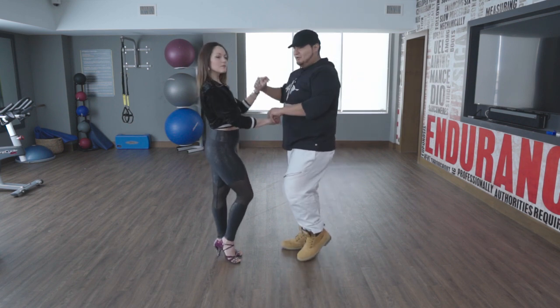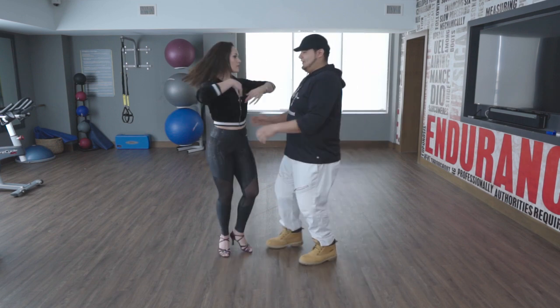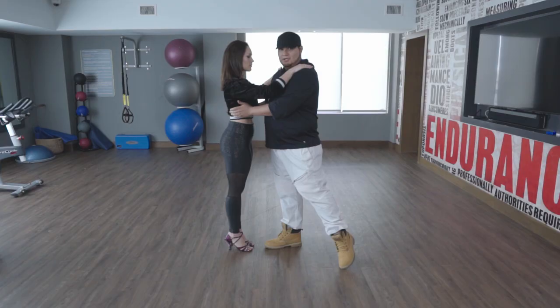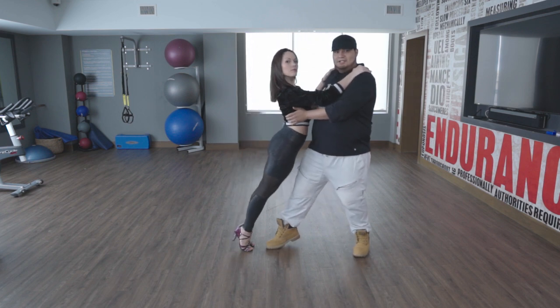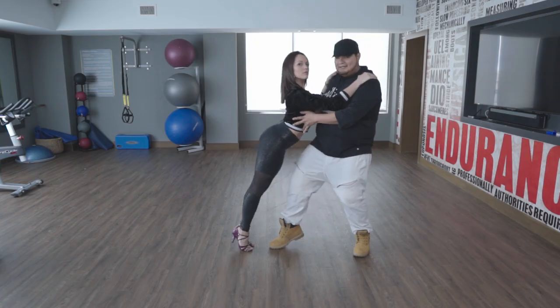So the way this move is going to work, we're going to go ahead and do a basic step for our follow. She's going to go ahead and turn. Now right here I need to make sure that I can grab her torso and lift her up. My weight is going to be on my front foot and I'm going to go ahead and lean back to where she leans forward in a plank. Now when we touch, that allows me to push my knee back.